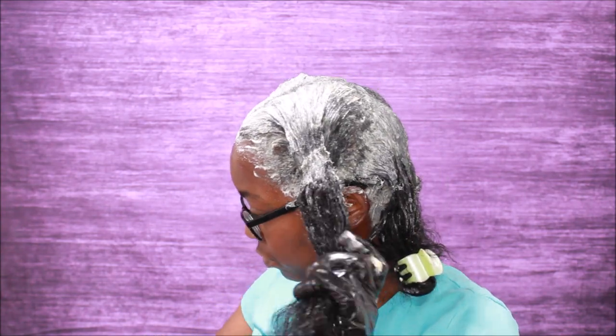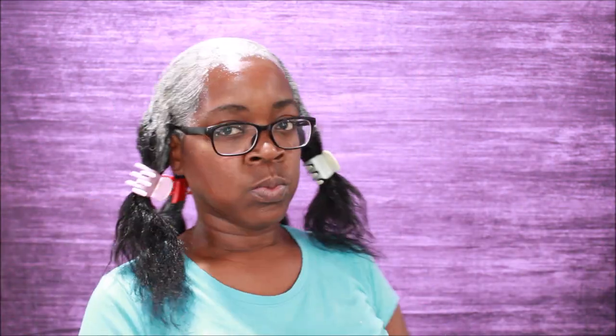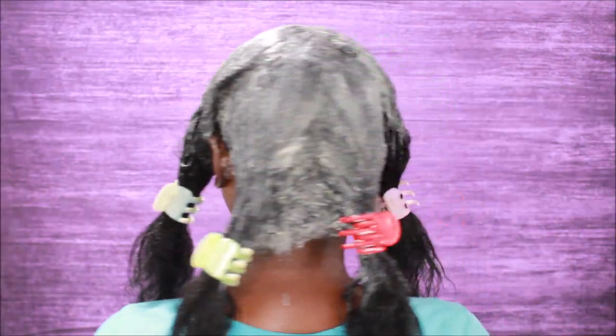So this is what it looks like when my relaxer process is complete as far as putting the relaxer in. This is a full 360 of what my hair looks like after the relaxer is all the way in and ready to be washed out. Y'all stay tuned to the next video when I color my hair — that's all I gotta say in this video, and I will holla at y'all later. Bye!